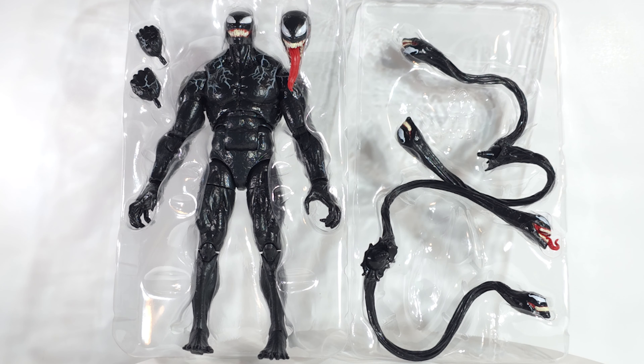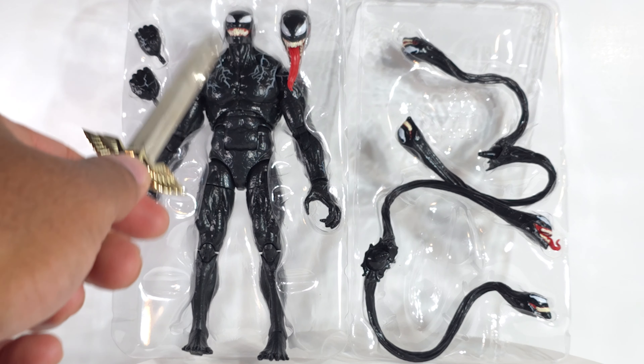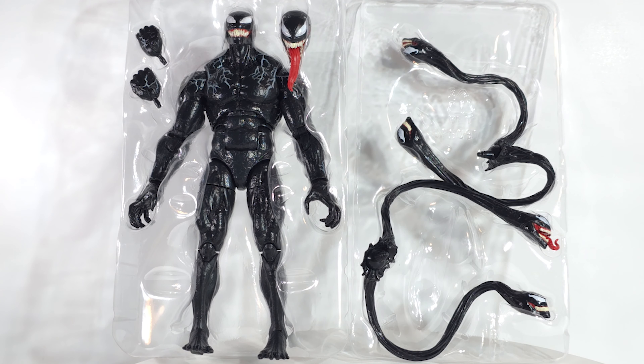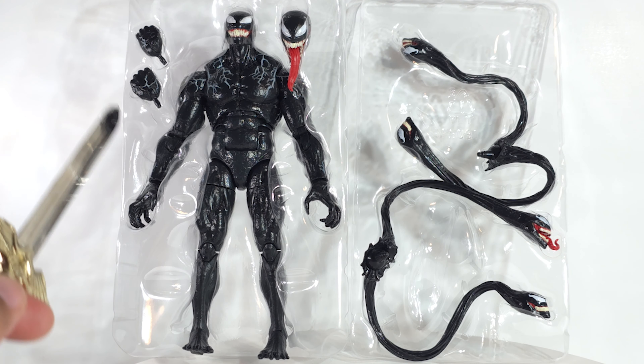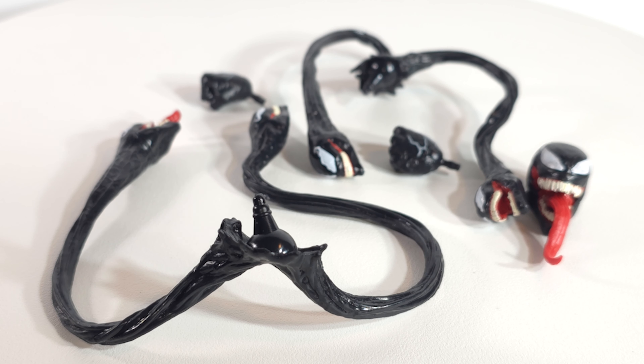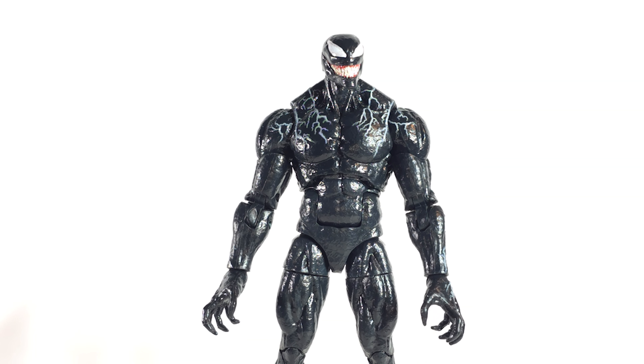It looks like he comes with the same accessories as before. The difference is when it shipped, this head was on the body and this head was on the side. That's smart psychology on their part to make it look like it's something different. We've got our fists and then we've got our symbiote tentacles — there are the accessories, and here is the figure.